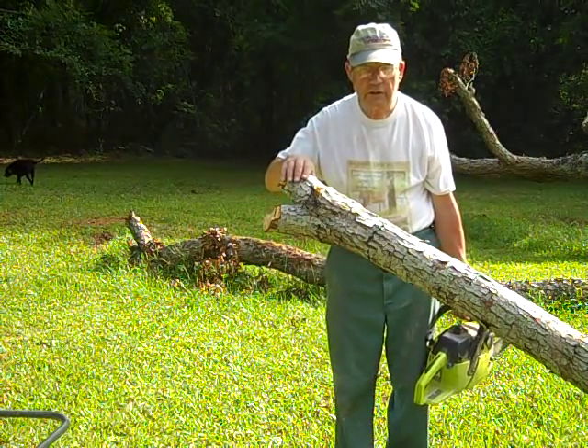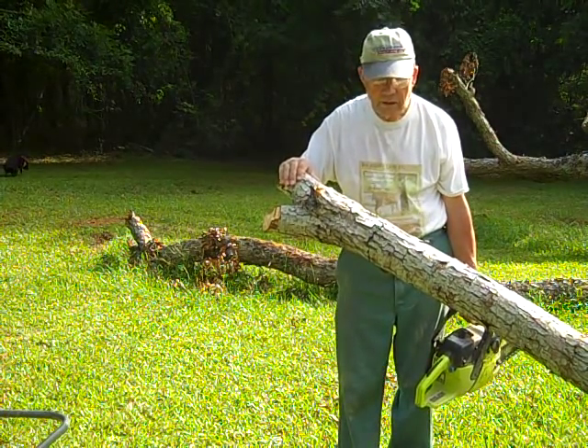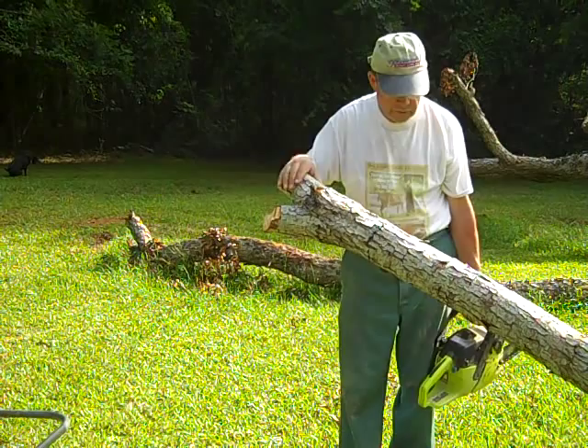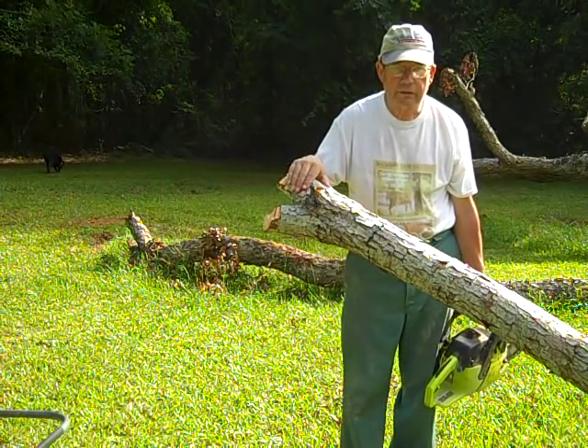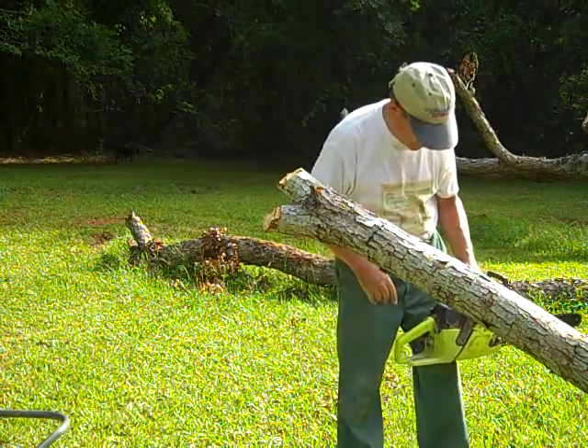You want to start with these large, offending, sticking-out branches like this just to get them out of the way so you can mow the lawn and whatever else you need to do and access the trunk. So we're going to cut this piece off first.